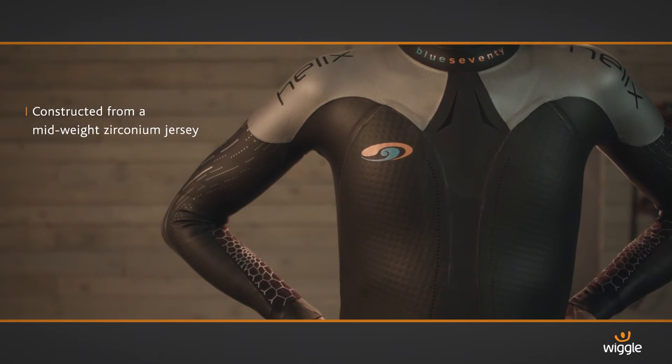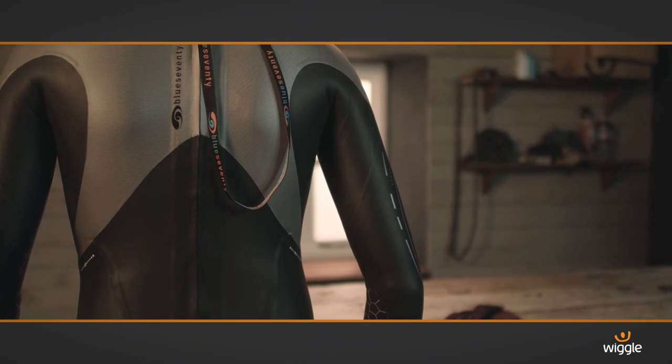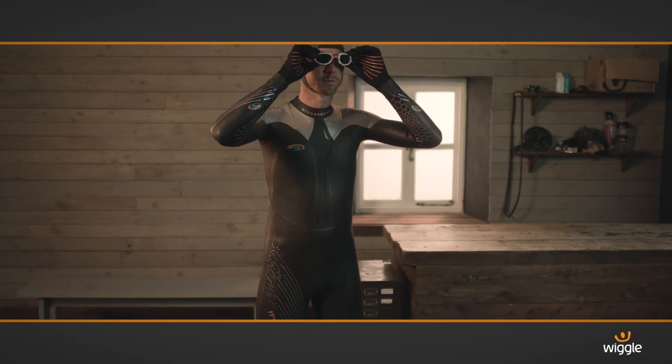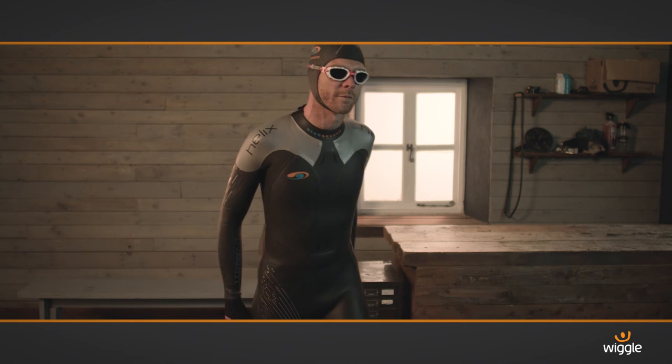The innovative construction keeps it lightweight and flexible, despite all the technology, and it's extremely comfortable. There's a wide range of thermal accessories also available for head-to-toe warmth in the water. With a kit like this on your team, there's no reason not to get an early start on your open water swimming training.